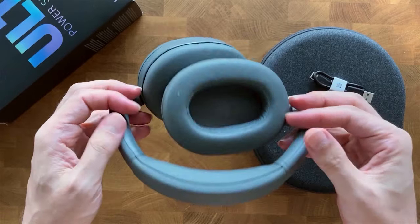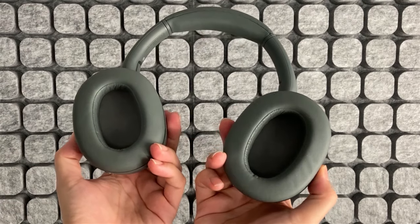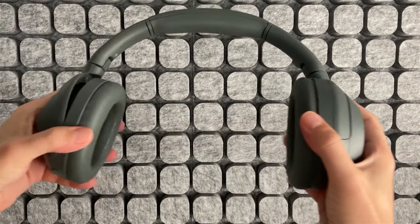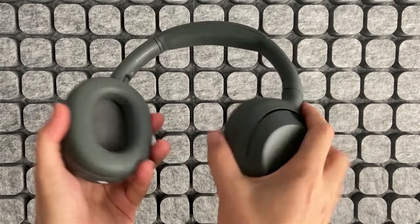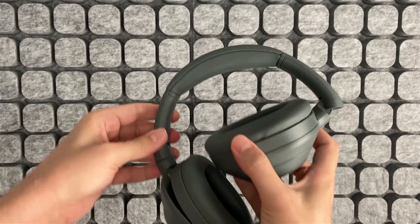They are made entirely of plastic, which makes them lighter, but you can tell they are well-built. The only metal part is the headband. The cups can rotate for more comfortable use, and they can also be folded to take up less space when transporting them. These are over-ear headphones, as the cups completely cover the ears. They are not especially large cups, but they do not rub my ears inside.